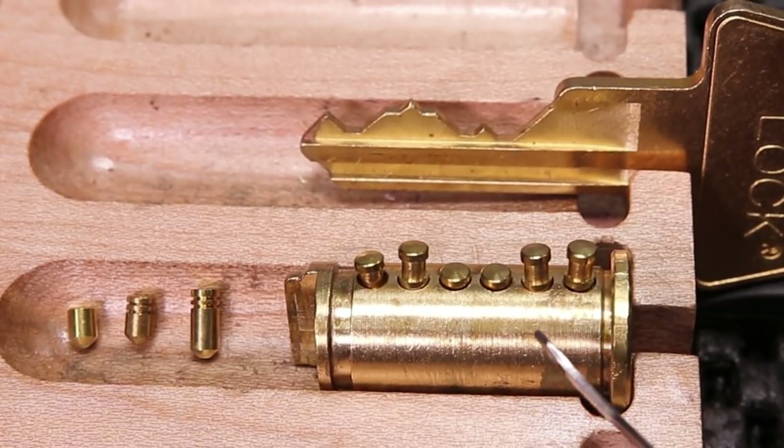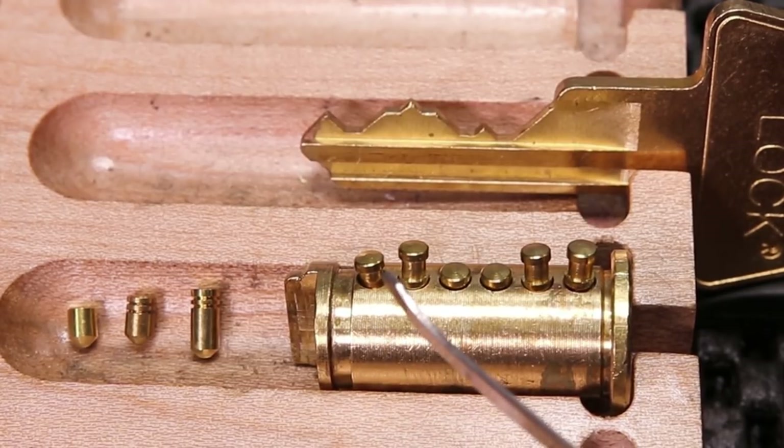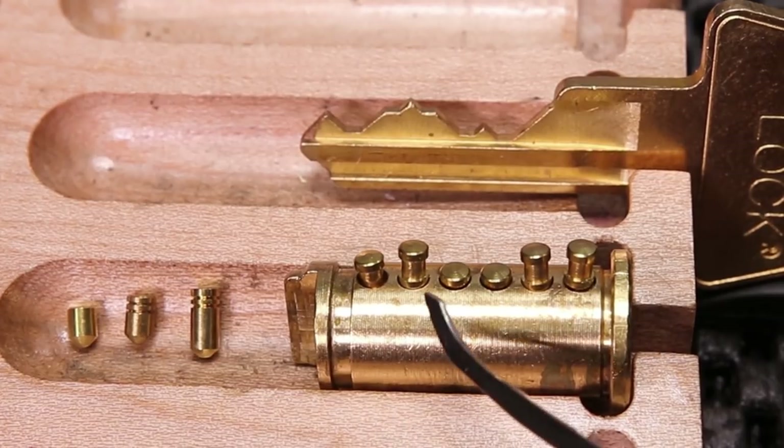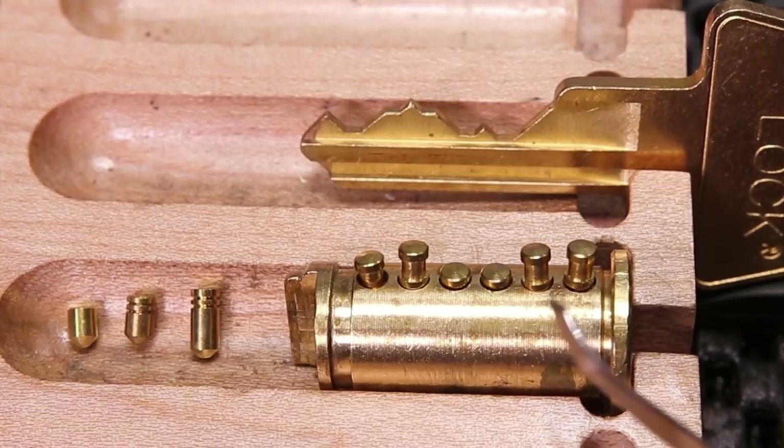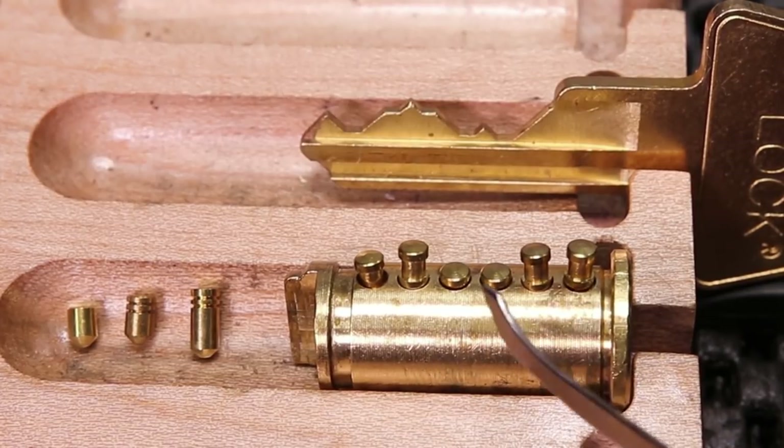When you're first getting started with trying to optimize your spool pin placement, the first thing you're going to want to take into consideration is going to be the key bitting. One rule that seems to stand true is you want to try to put a spool pin over a shorter key pin, and put a standard pin or serrated pin over the longer ones.